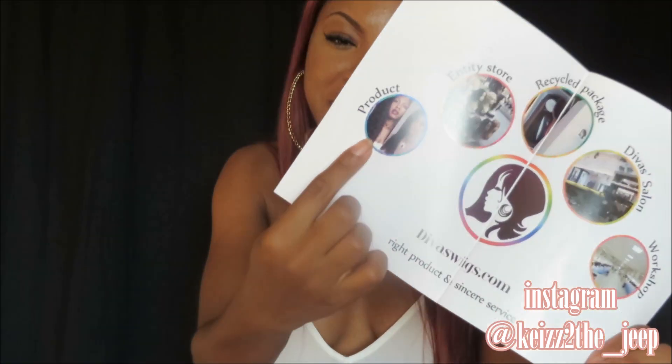Another thing that comes in this box is a pamphlet which basically gives you information on the company, how to care for your units. It actually features a picture of me which I didn't know about — and they need to pay me for that. But yeah, this pamphlet just tells you how to care for your unit and all that good stuff.